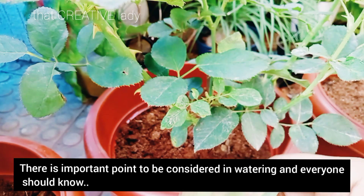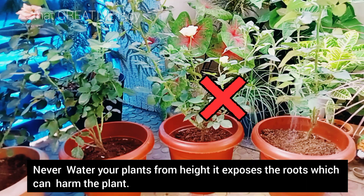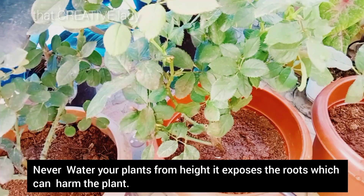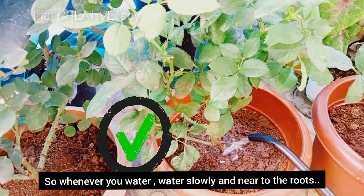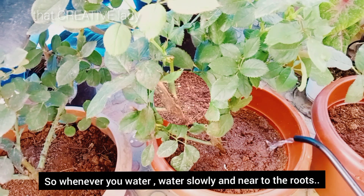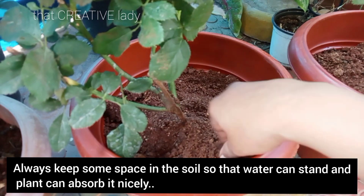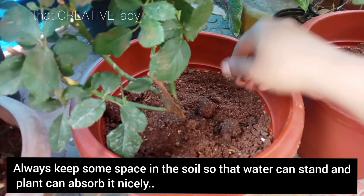Watering में एक और important point है जो कि सभी को जानना बहुत ज़रूरी है। कभी भी plant को height से पानी नहीं देना चाहिए। इससे roots exposed हो जाते हैं, damage होते हैं, और plants को नुकसान होता है। तो कभी भी आप पानी दे तो slowly दे और near to the root दे। हमेशा अपने pot में थोड़ा space छोड़े so that जब भी आप पानी दे तो उसमें रुक सके और roots अच्छे से पानी को absorb कर सके।